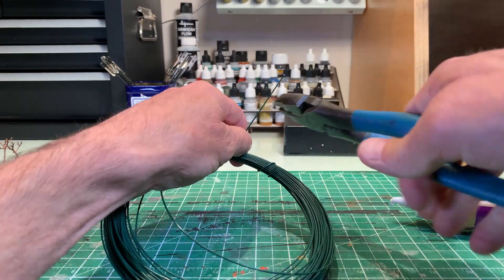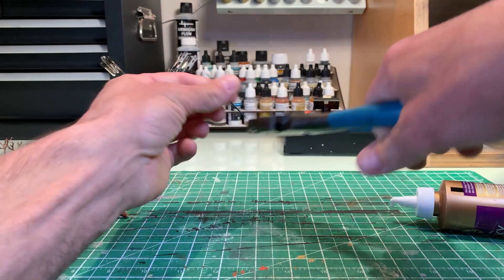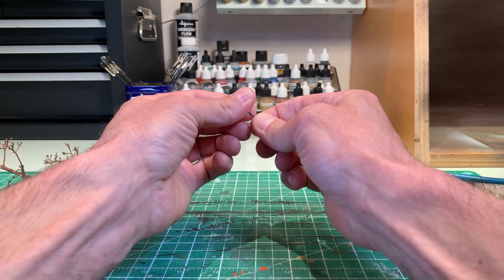Insert a pin in the base of the tree to facilitate handling during the next steps, and also for installing them in your scenery later. It helps to put them straight on the landscape.